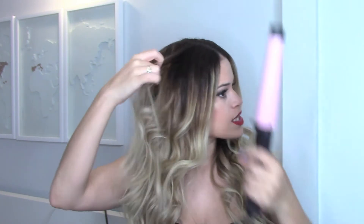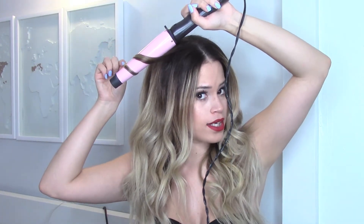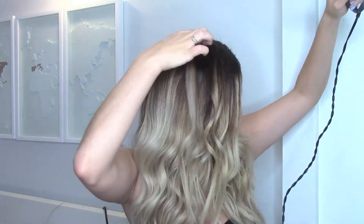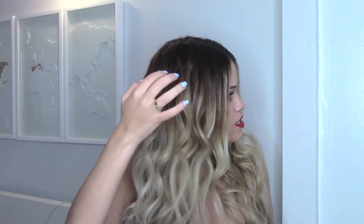Now grab little random pieces of hair up here and curl them in opposite directions just to add a little bit of texture. I'm going to curl this one going back, then grab another random piece and curl it going forward — just do that throughout your head. We're doing this to add volume and texture to the top, because you can see how this side looks a little flat while the other side has curls more integrated into the hair.